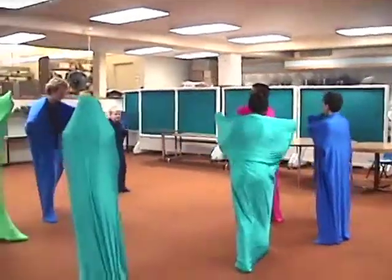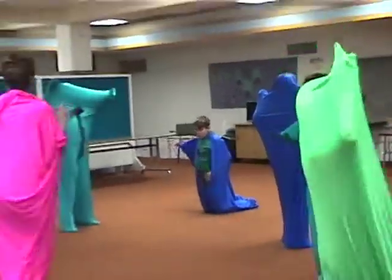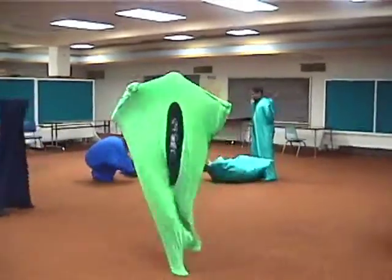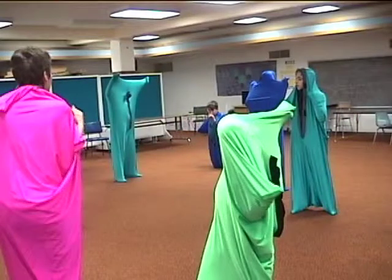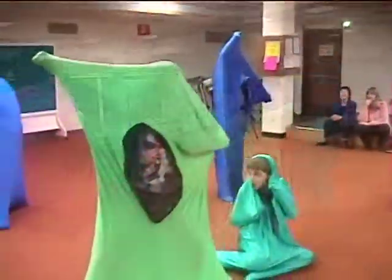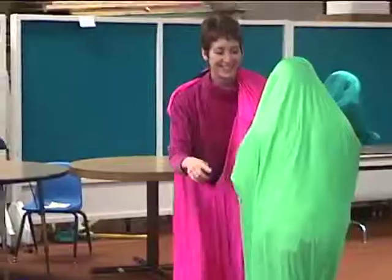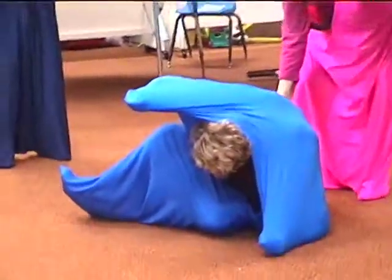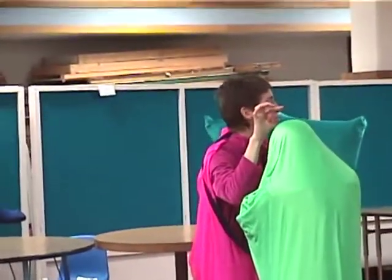Moving and then freezing the movement helps to contain and regulate hyperactivity and poor impulse control. When I stop the music, I want you to freeze. You can roll, you can slide. Freeze! Beautiful shapes. When I come and touch you, I want you to make a sound — any sound, not words. Having your children add a sound when you touch them enhances their listening skills and gives them the opportunity to express themselves.